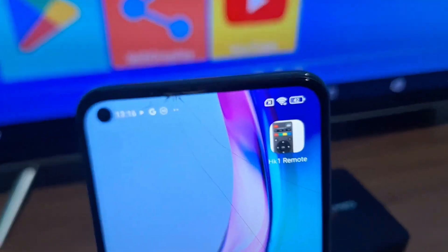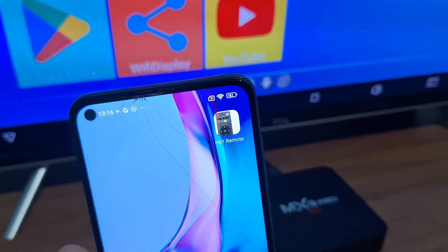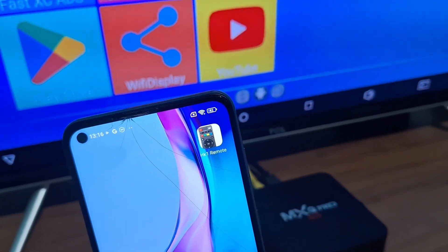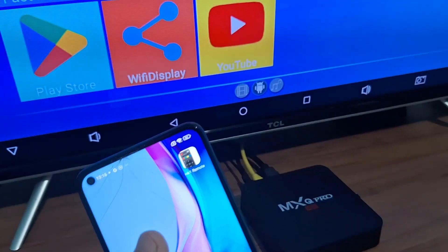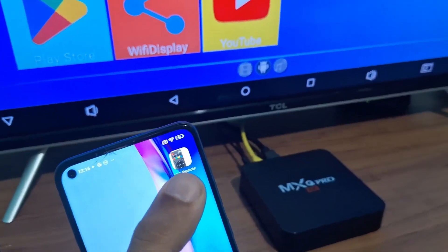I'm going to show you the app — it's this app popping up on the screen and it's pretty simple to install. I will leave the download link in the first pinned comment so you can download the application and install it through the Play Store.